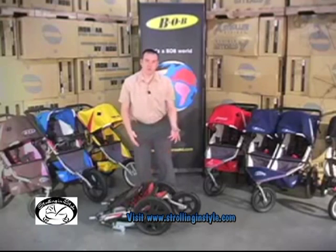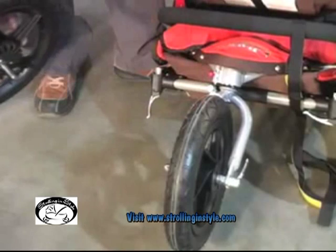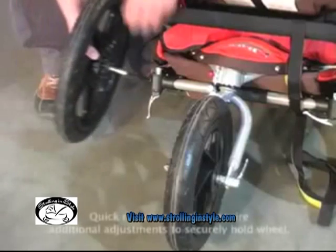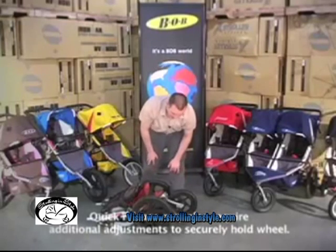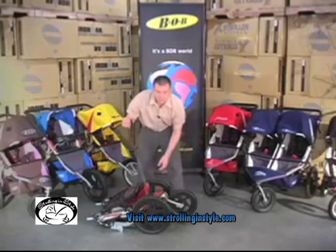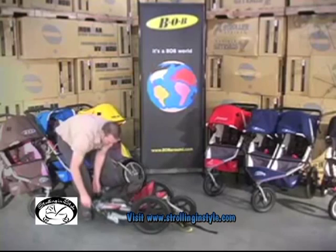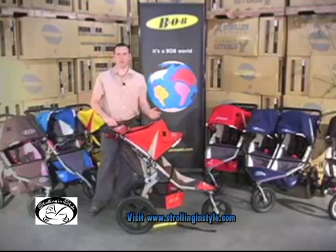The wheels all come off on a quick release — just open this lever here, the wheel comes off, and you can see very quickly it gets much smaller. The wheel goes back on the same way; be sure to close that quick release lever back down. Release the safety strap, lift the stroller back up, put your child in, and you're ready to go.